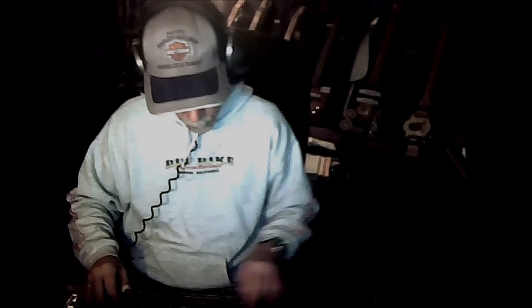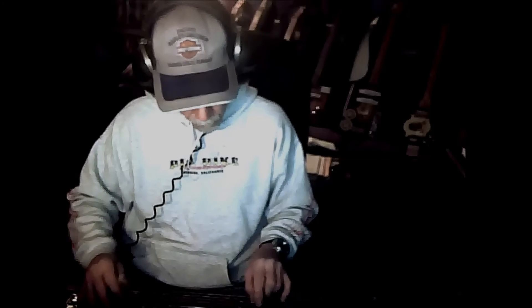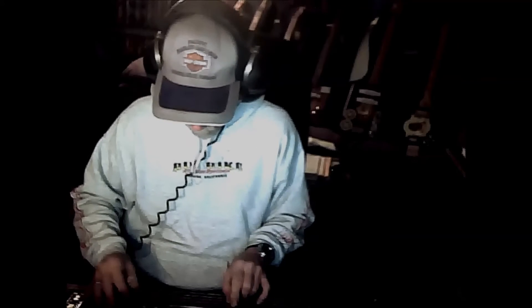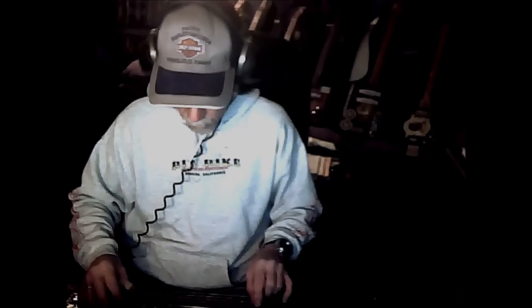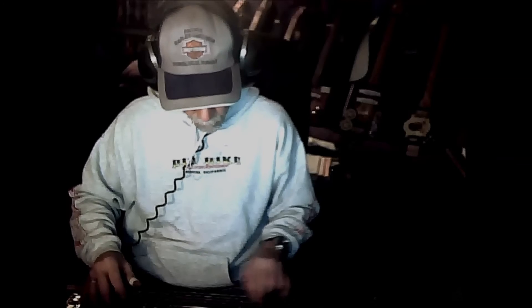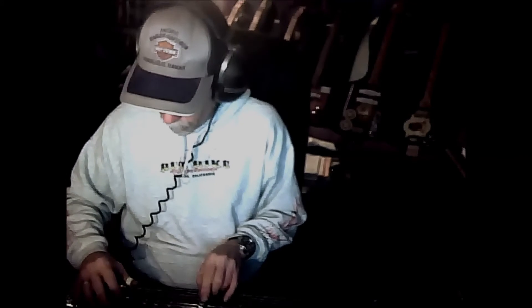This is kind of what this thing sounds like. [plays instrument] Thank you. And there you go. There's your little demo.